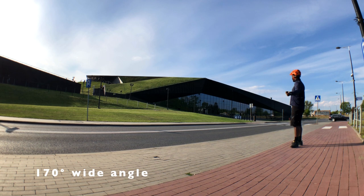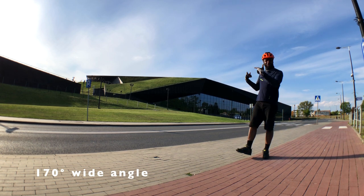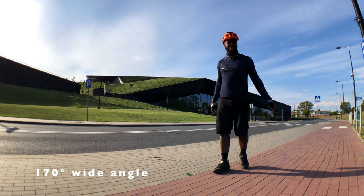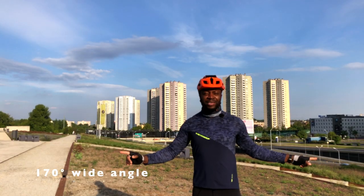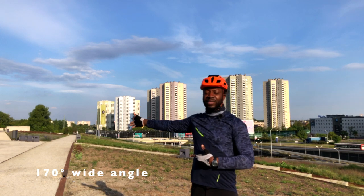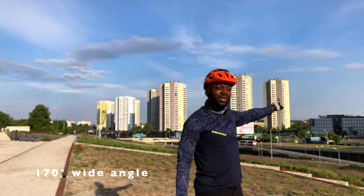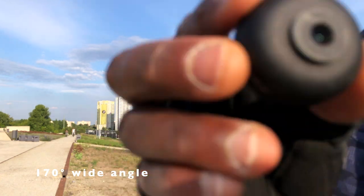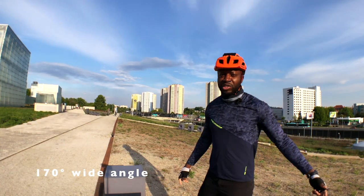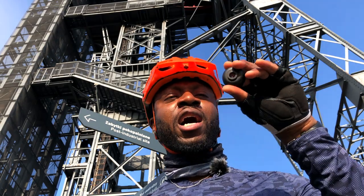Now you can see how much you can squeeze into a frame when you have the 170-degree wide-angle attached. There's a 300-meter building and it just fits inside the frame easily with the 170-degree wide-angle lens. Without the wide-angle attached, you can only see part of the food park and some of the buildings. As soon as I put the 170-degree wide-angle on, all of a sudden you can see more. These are the kind of images you're going to be getting when you have the fish eye lens attached.